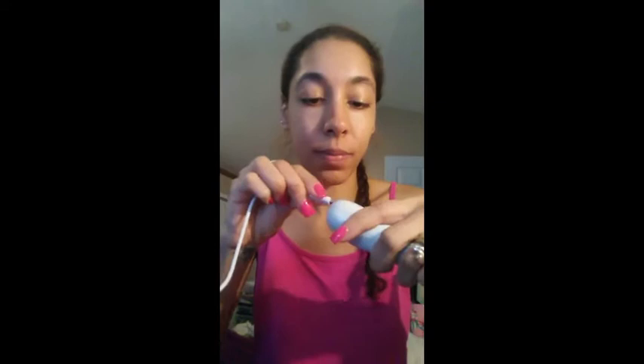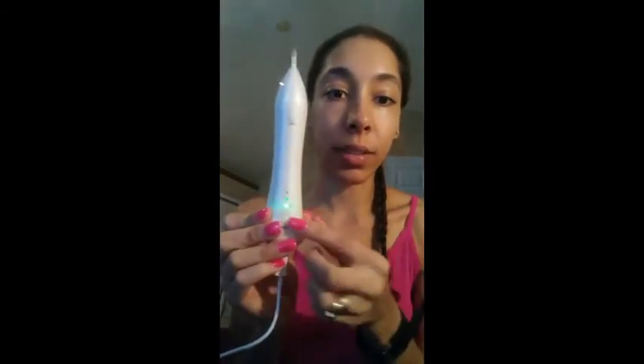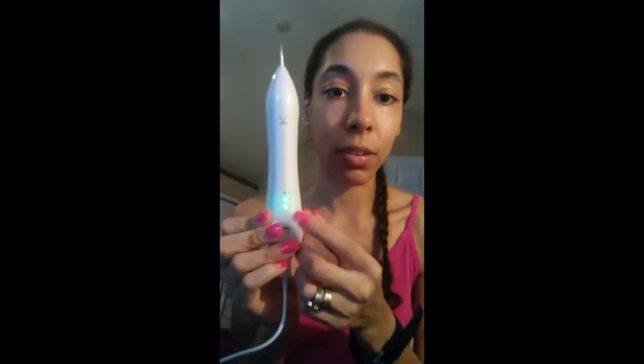After you get it, definitely charge it up. You take your USB cord, plug it into your computer, and stick the one piece in the back. When it's charging, you'll see the green lights — all three will start, and then it'll go from one, two, three. You'll know it's actually getting charged when the lights hold their position, meaning that level is fully charged. I've been trying this out for a while and had to charge it a couple of times.